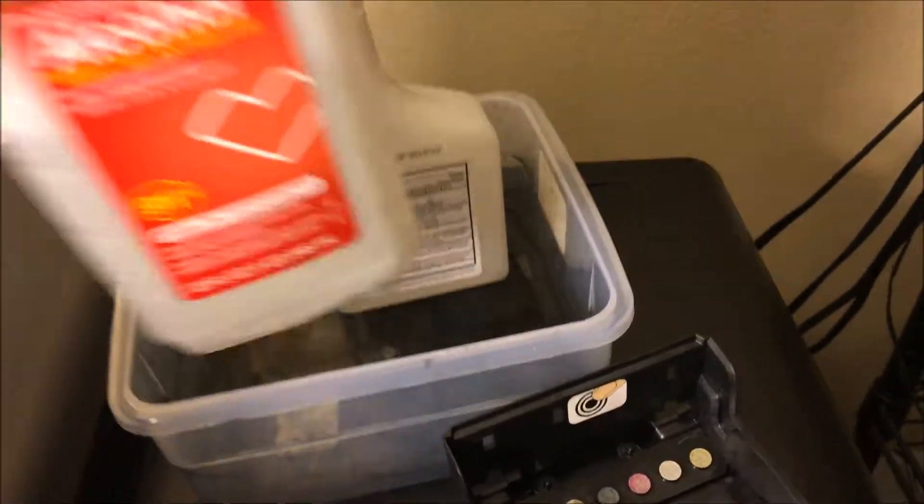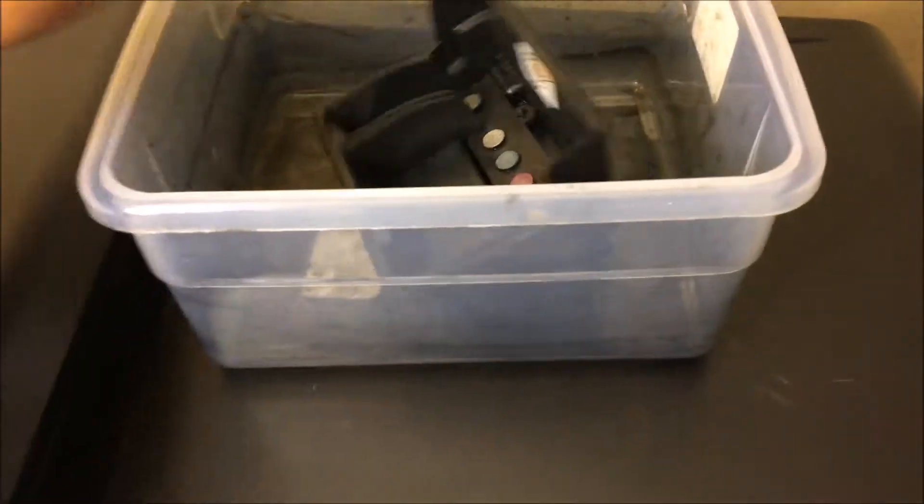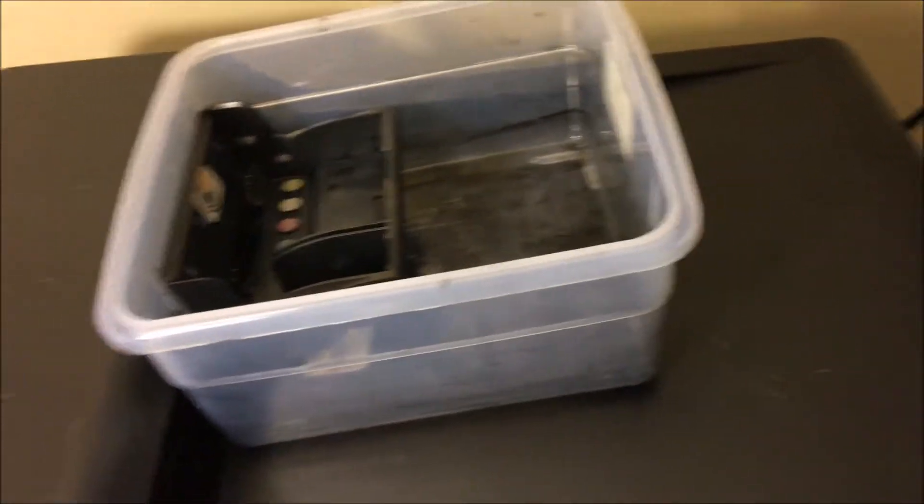Basically, what you're going to use to clean this print head is pure isopropyl alcohol. You're going to want to have a container just like this, put your print head in there, and then submerge your print head in isopropyl alcohol.